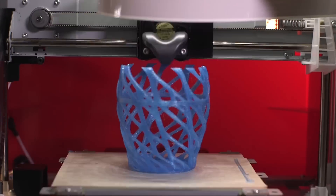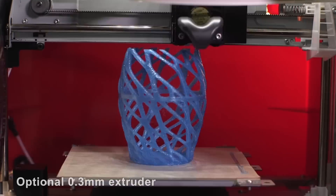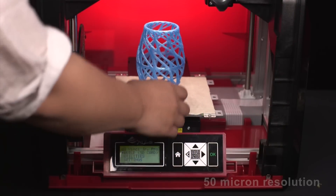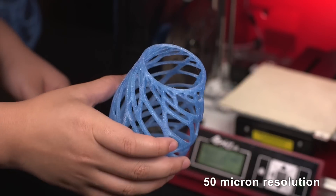Without sacrificing print quality, you can also use an optional 0.3mm extruder. This allows you to get high detailed 50 micron resolution.